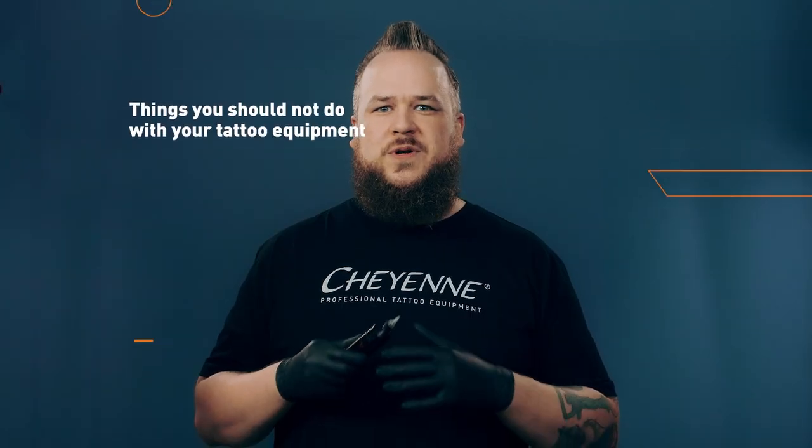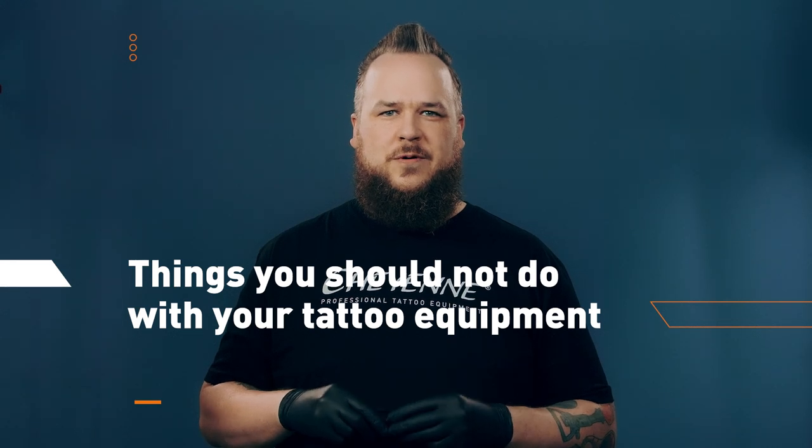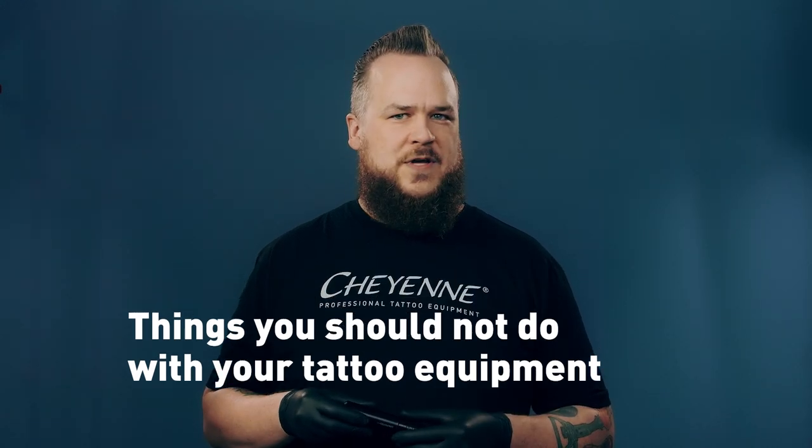Hi, this is Richard from Cheyenne. In this video I want to demonstrate what you never should do with your tattoo equipment in order to prolong the lifetime of your tattoo equipment.